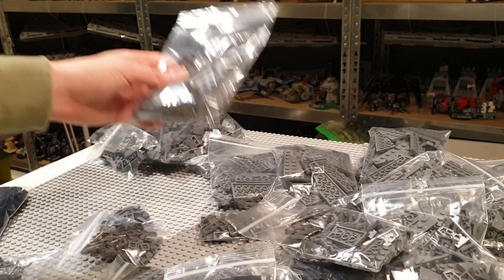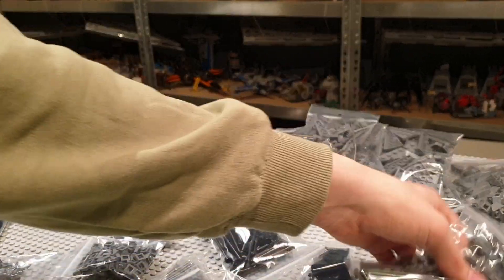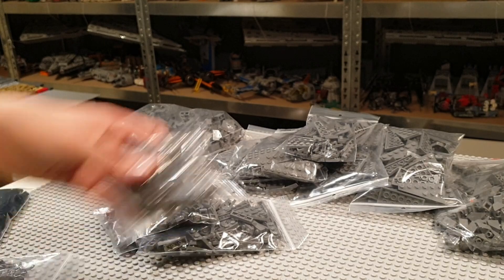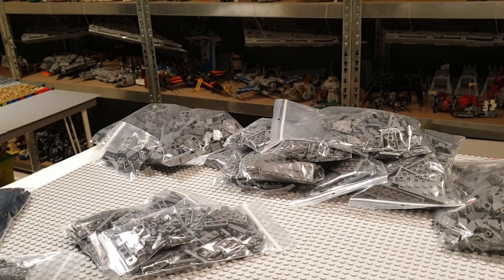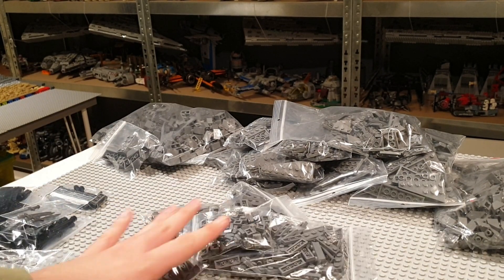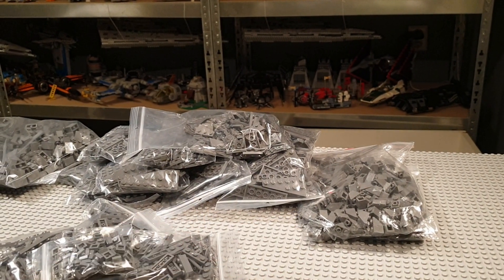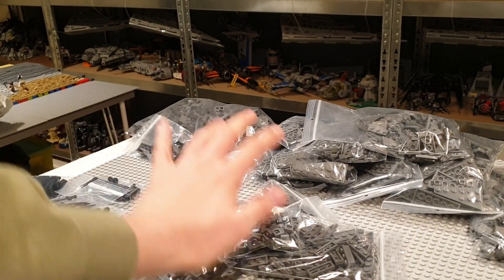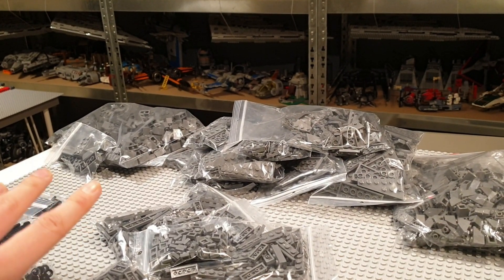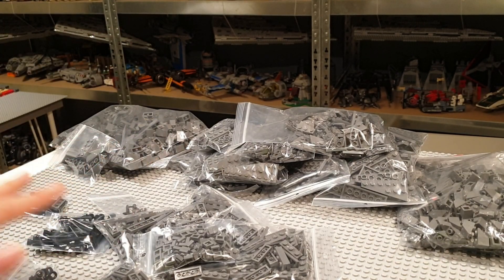I got all of those slopes over there, we got the wedge plates, the bricks, the regular plates, and some black pieces on this side of the table. A lot of pieces already, but this was only the fifth package of my massive LEGO Blackgate haul.